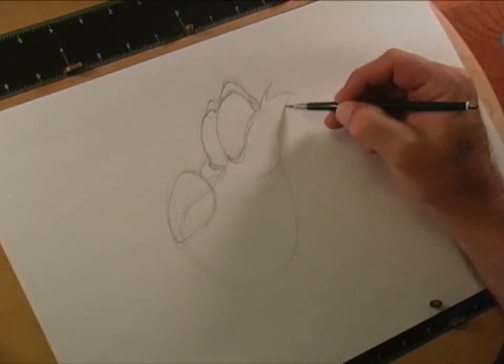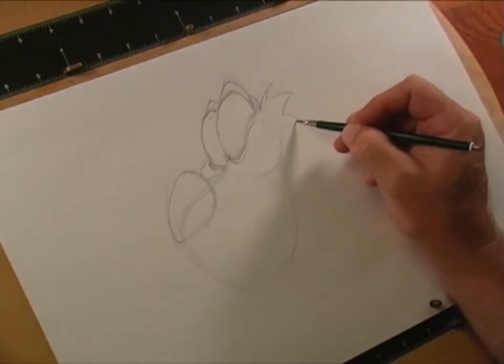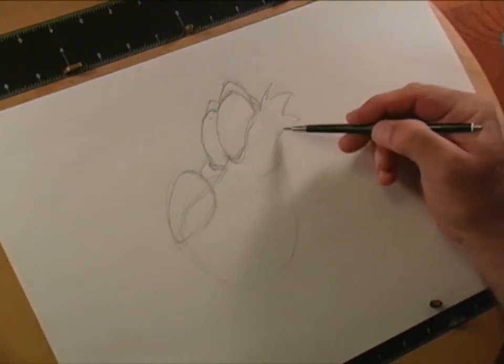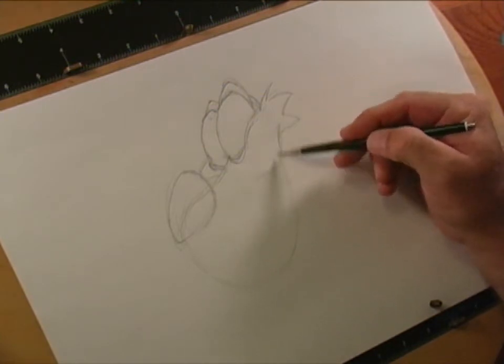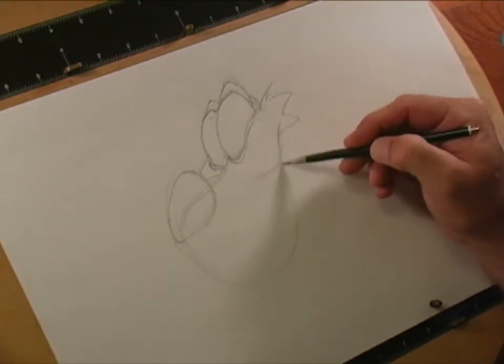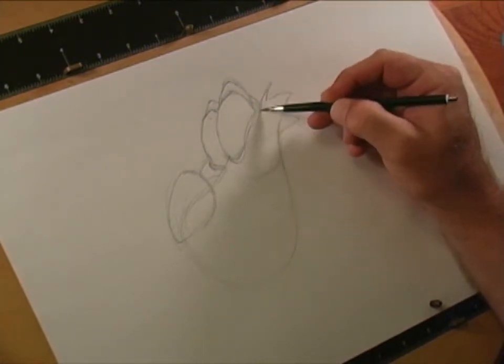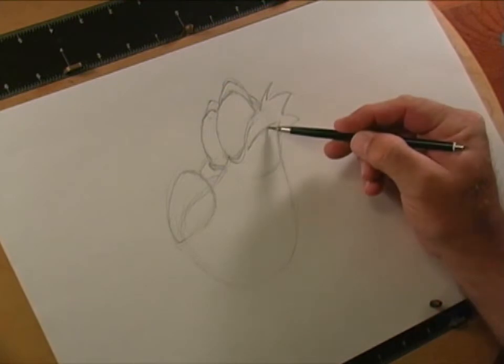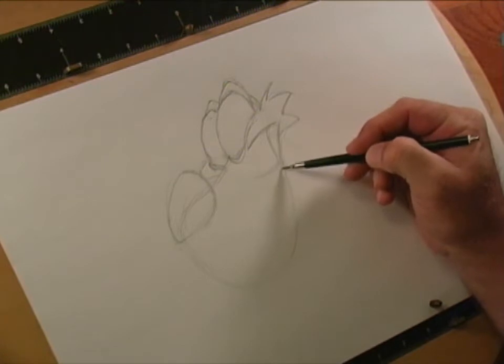Let's go ahead and draw in some of Mushu's scales, since he's a dragon and not a lizard. We're going to make this little curve that comes down and connects back into this jawline. Because Mushu is smiling, we'll come off this part of his mouth and come around.